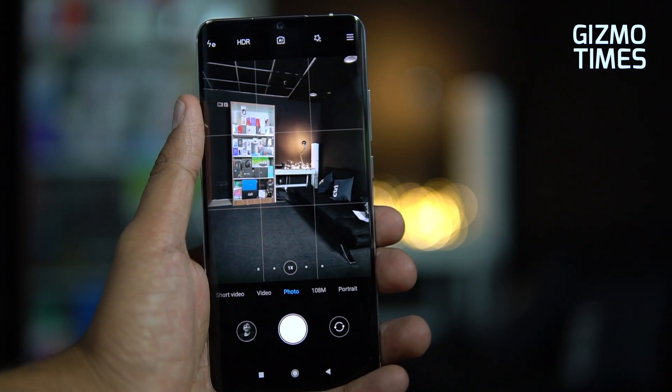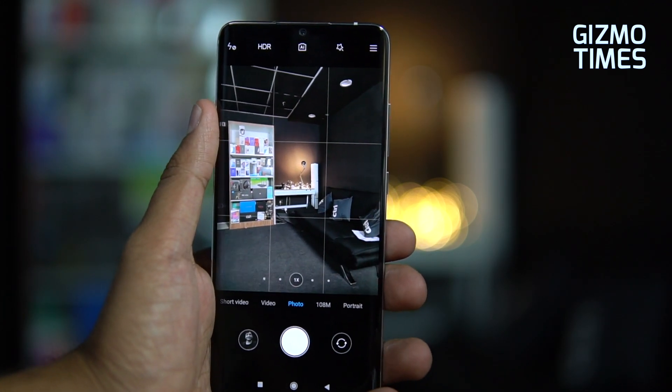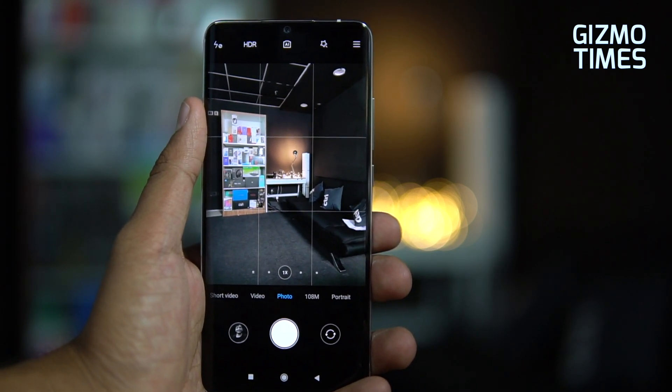That's the camera overview of the Xiaomi Mi Note 10's penta camera system and front camera setup. Stay tuned for the full camera review to see what it truly offers. If you liked this video, do share and subscribe to Kizmo Times for more. Thanks for watching and see you in the next video.